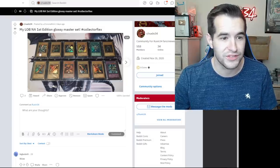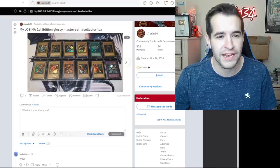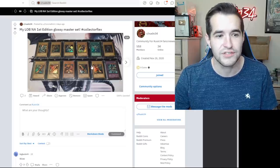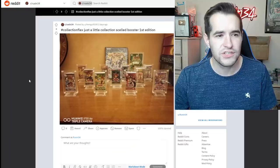My LOB North American first edition glossy master set — collectors flex. It's the secret rares and the ultra rares: Blue Eyes, Dark Magician, Red Eyes, Gaia, Monster Reborn, Trihorn, and Gaia for the secret rares, and then the Exodia set.